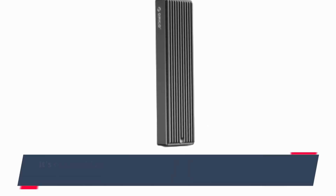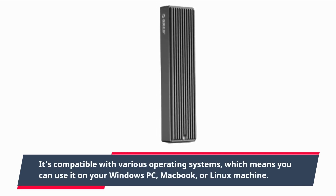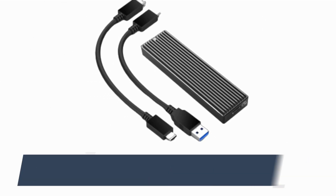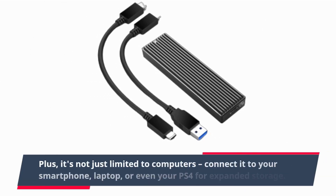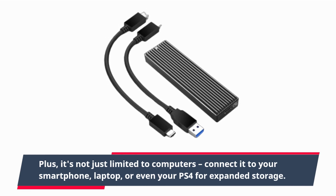Versatility is the name of the game. It's compatible with various operating systems, which means you can use it on your Windows PC, MacBook, or Linux machine. Plus, it's not just limited to computers — connect it to your smartphone, laptop, or even your PS4 for expanded storage.